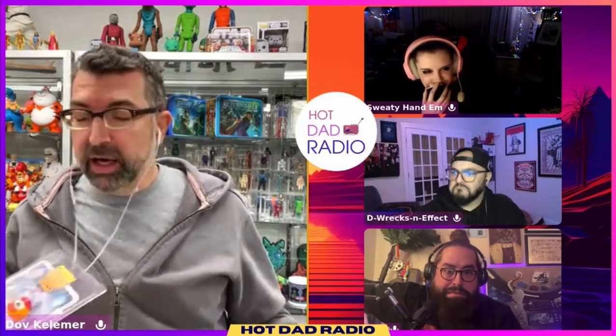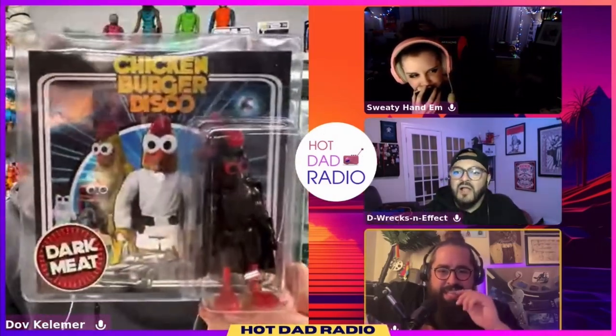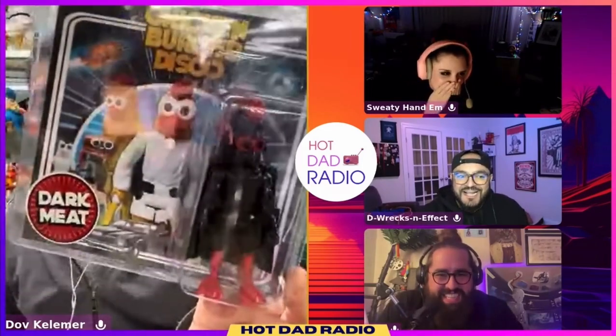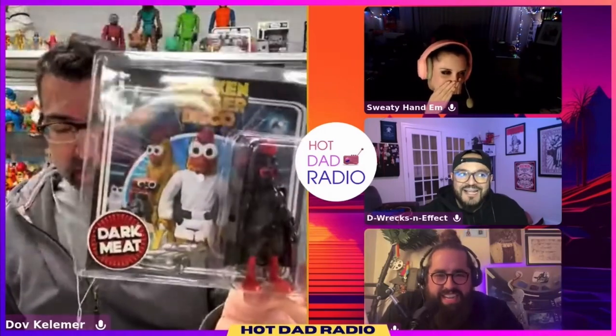He decided to make two additions here — this is light meat and dark meat. All of these pieces are hand cast and hand painted, so these artists have to figure out how to kit bash them or sculpt them themselves, and then cast them and paint them. They're each editions of 10 and they're $60 each.